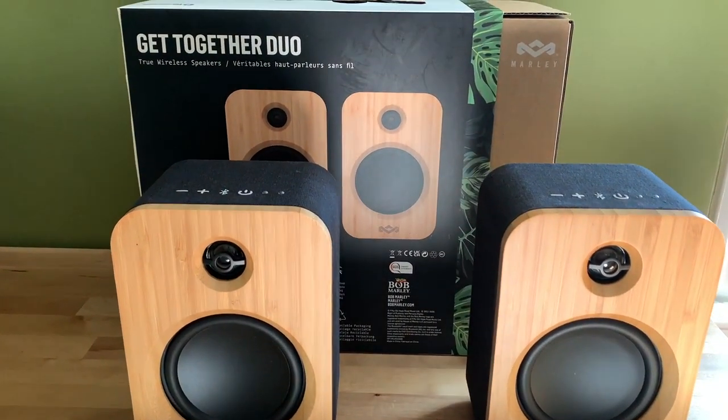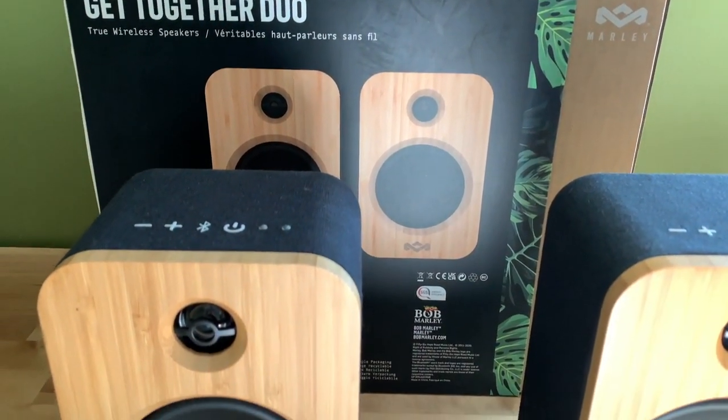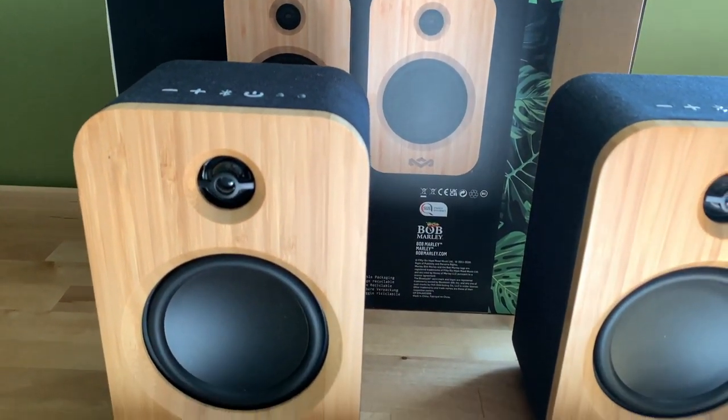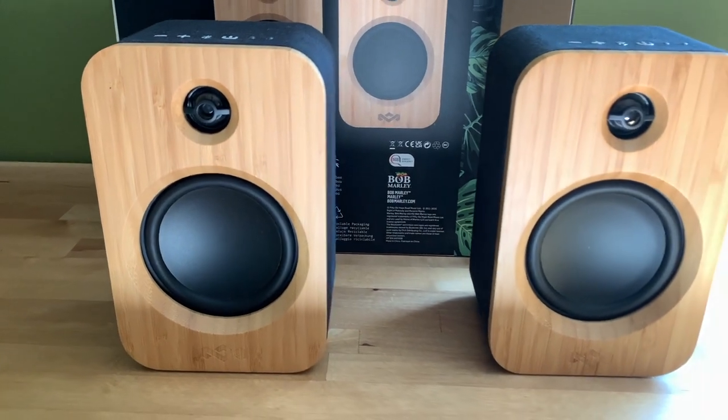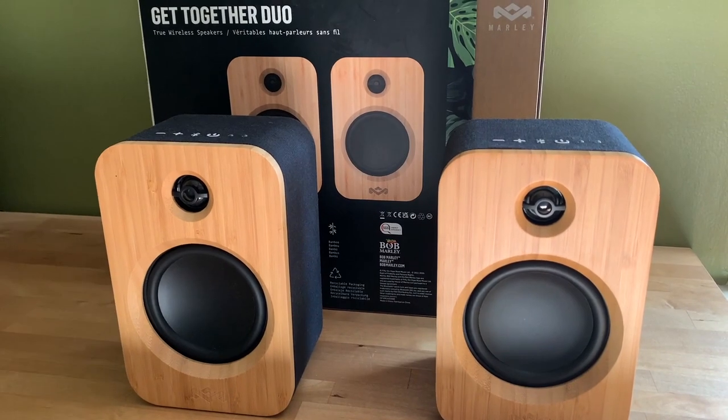You'll find these along with bookshelf speakers, powered speakers, and wireless portable speakers from all the top names in audio at Best Buy. To learn more about the House of Marley Get Together Duo Bluetooth bookshelf speakers, be sure to read my full review on Best Buy Canada's blog.